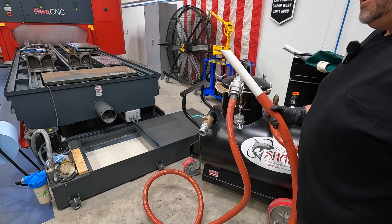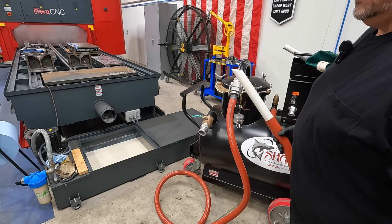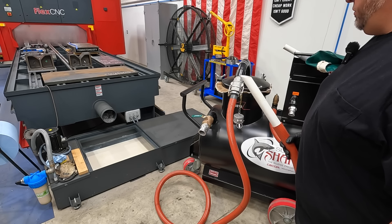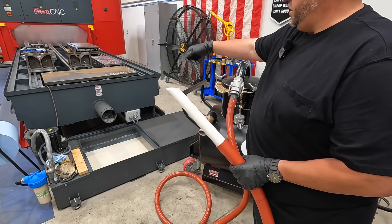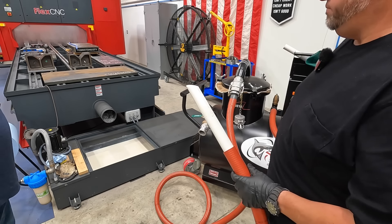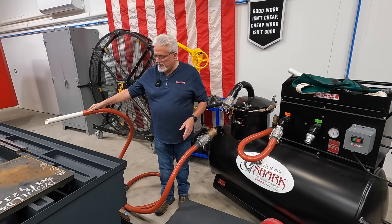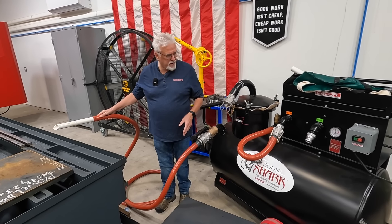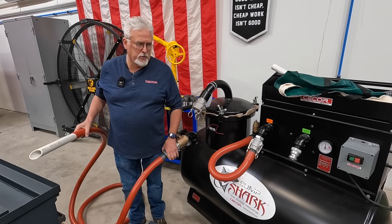We'll move the hose to discharging into the machine to wash down any chips that are hung up in the machine. That's another great feature I'm excited about, especially with the Flex CNC, because I don't have any other kind of wash-down hose for the coolant on that. We're going to discharge some coolant in to wash down some of the chips that are on the bed. We've switched the unit over to discharge like we showed earlier, so we'll hit the on button.